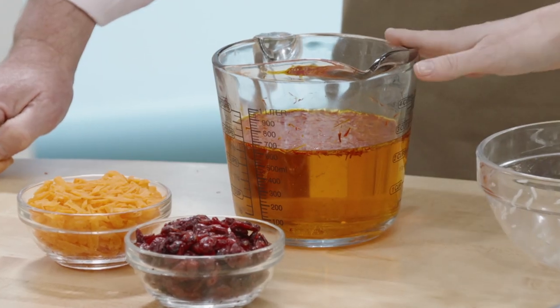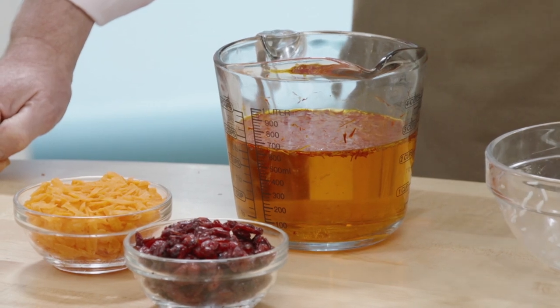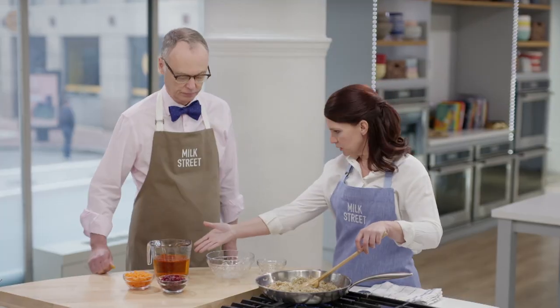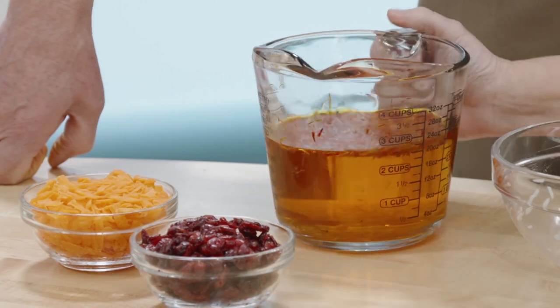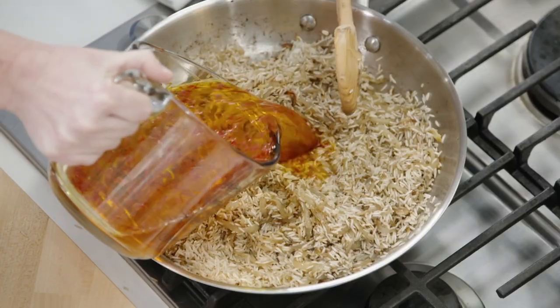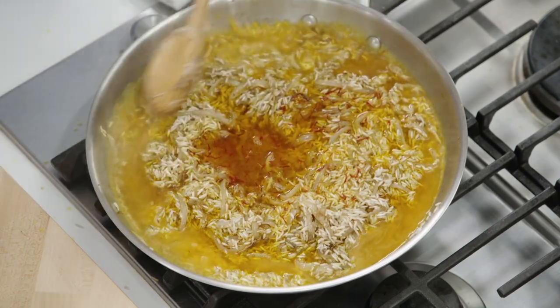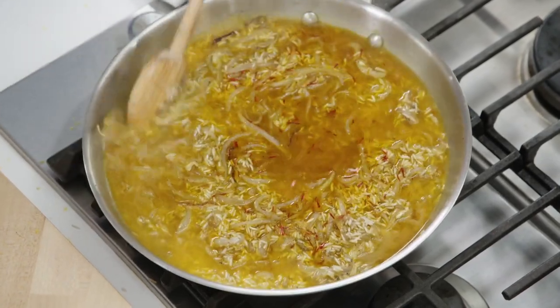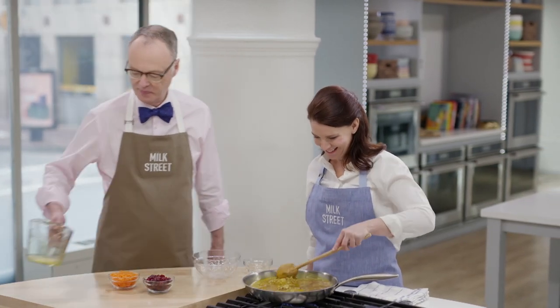We took the saffron, added it to 2 and 2/3 cups of water, and put it in the microwave for about a minute just to warm up the water. The saffron steeps in there, and you can start to smell its aroma — it will color and flavor the water. Boy, you can smell it now!